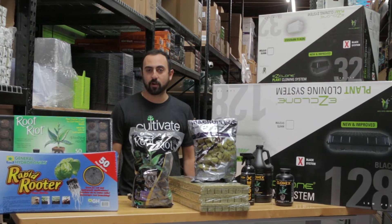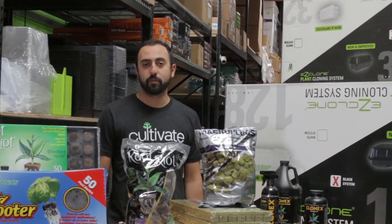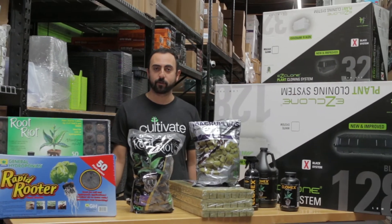Clones are very easy to take, contrary to common misperception, and can be taken from most any plant. Some plants are harder to root while some root very easily. So let's get into some of the key basics for cloning.